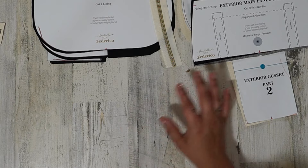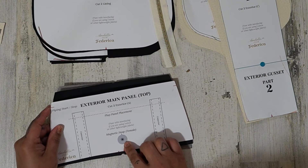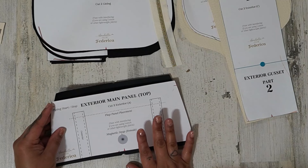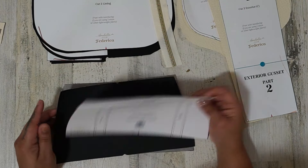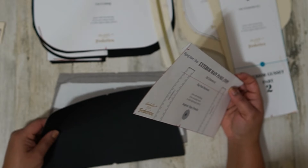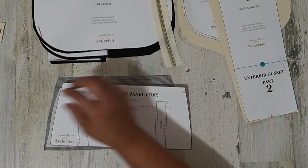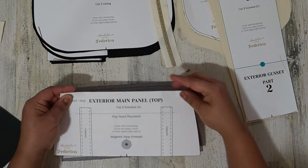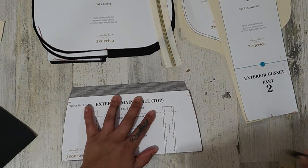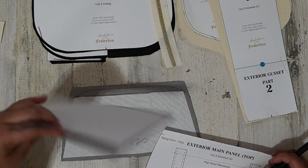For our exterior main panel, we have two top pieces. I went ahead and marked on them where my magnetic snap is going to go — the female. That's only for my back piece, because on the front we're going to be using our turn lock. So for my front main panel exterior, I'm not marking anything on it. For my back, I've marked where my magnetic snap is going to go. You'll see that this piece has a drop line — I just folded my pattern on that dotted line and laid it on here, then transferred that line. Make sure that you do that for both of these pieces.